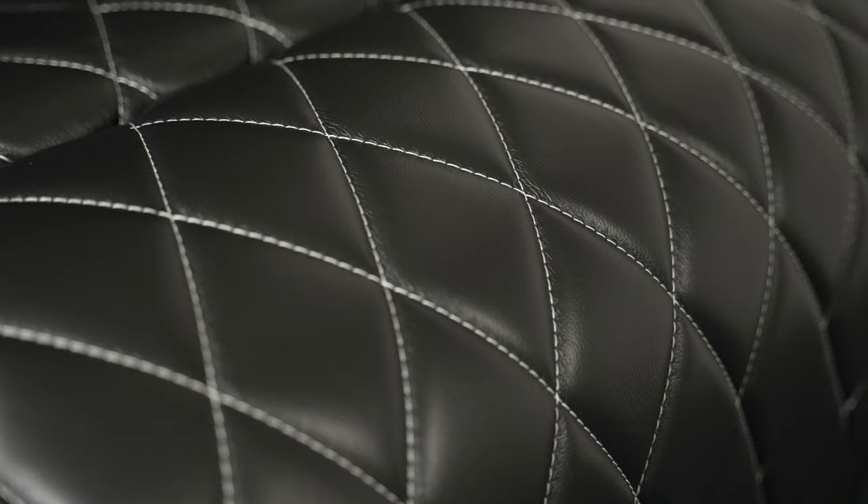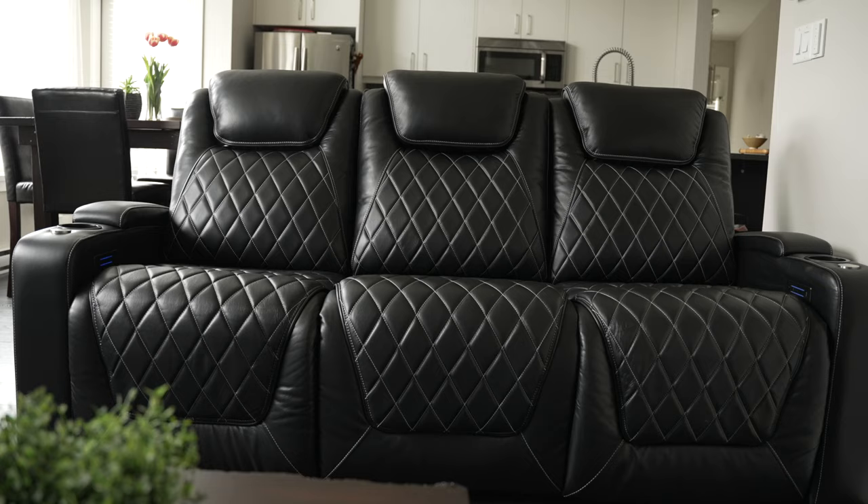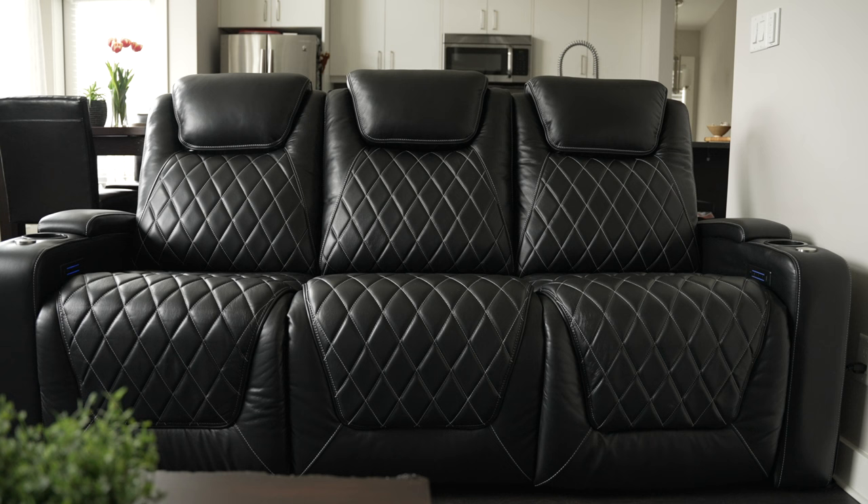We've got the white diamond stitching — not my favorite look for the sort of modern contemporary vibe I'm going for in my living room, but some people really dig it. You can customize the leather colors, but you'll have to give the company a bunch of lead time to custom make it, and the price goes up significantly.